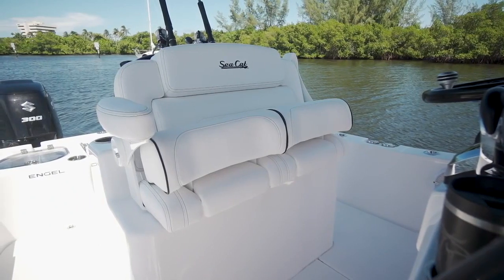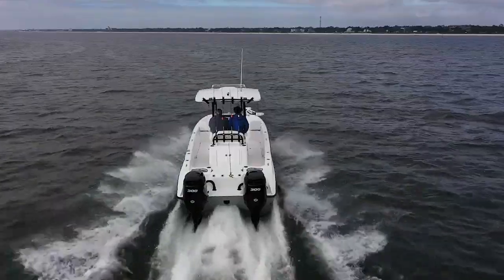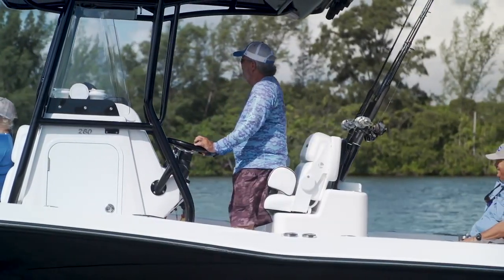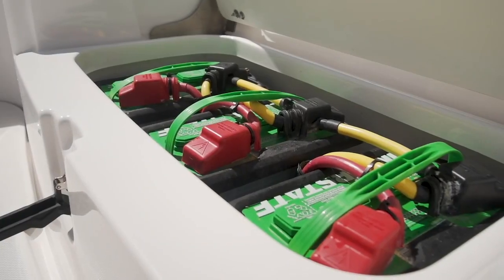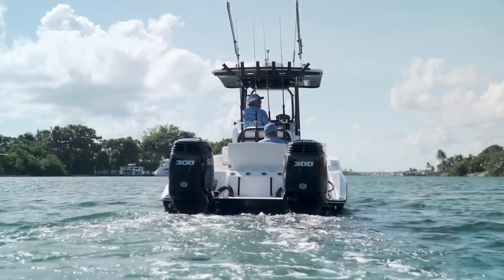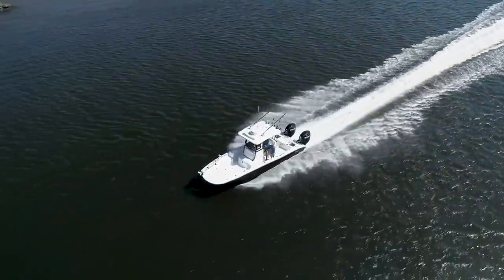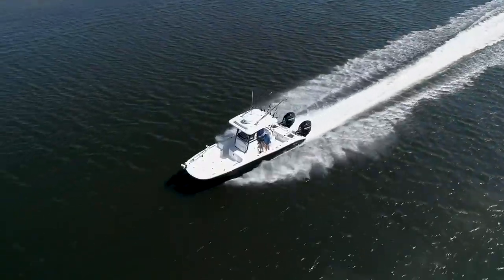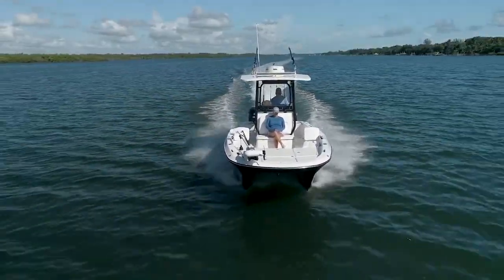A twin LeBrock seat set in front backs up to a roomy tackle center rocket launcher in the cockpit. An interesting design feature on the 260 is the way these boats are set up with independent batteries and fuel tanks for each engine. This allows you to always have the security of knowing that you'll have one engine to get home on if the other one fails. The design of this hull is such that the 260 will easily handle running speed on a single engine, so you're not limping back to the dock at trolling speed.